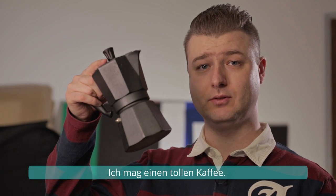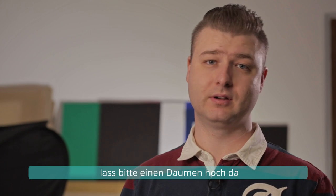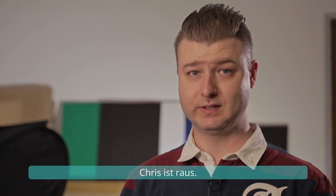I do love a great coffee. Did I mention that? Well, if you found that episode somewhat informative and helpful, please leave a thumbs up, and thanks for subscribing. I hope to see you in the next episode of the High Speed Challenge. Chris out.